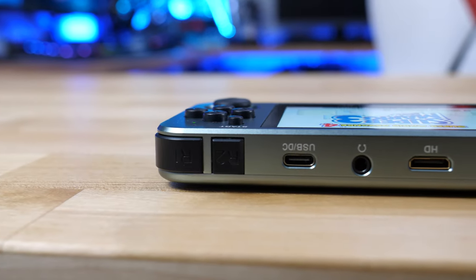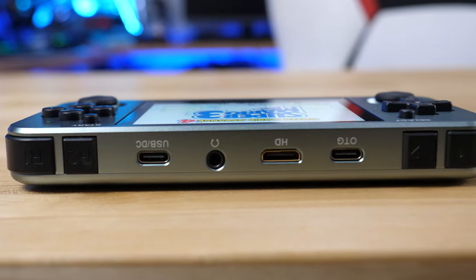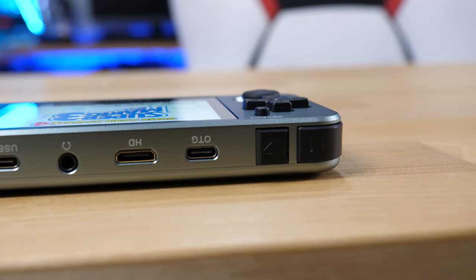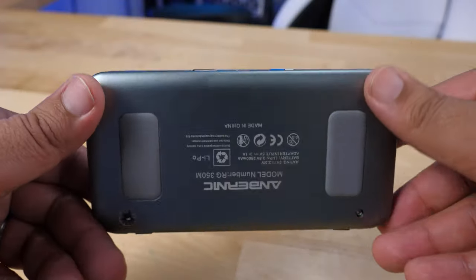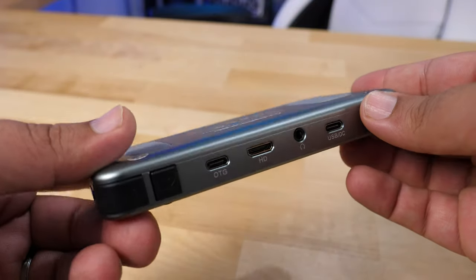On the top of the system you have access to a headphone jack, an OTG connector, and a mini HDMI connector — although in my testing it has not been working. When I plugged it into a TV it didn't work; it's not actually sending out a signal. I'm not sure if there's an app you need to use with it, but it just didn't work right out of the box. There's also a charging port on top.